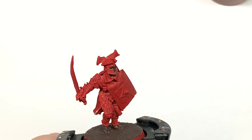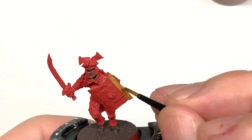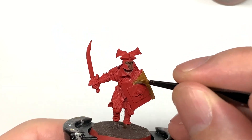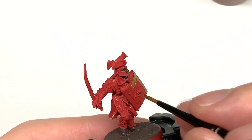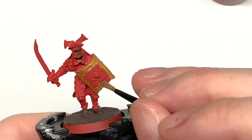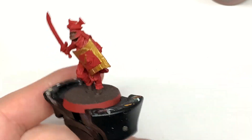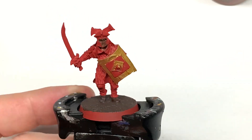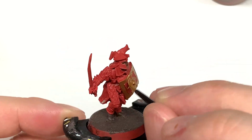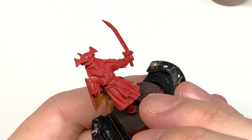I'm going to use Citadel Retributor Armour as the base coat for all of the golden sections on the miniature. Give these a nice smooth layer of the Retributor Armour. Now we can start working on the shades. You can see that square on the front — I still haven't painted that with the Dryad Bark but I'll add that over the next layers. Once you've got all that gold on, we can move on to the next colour.